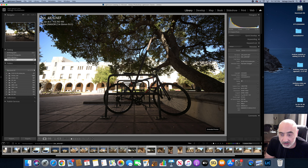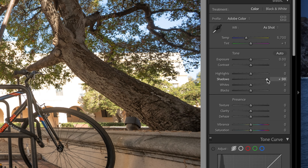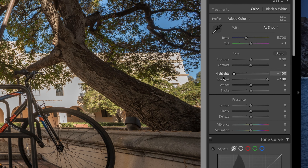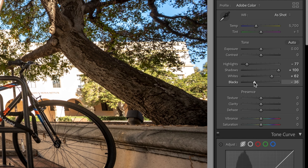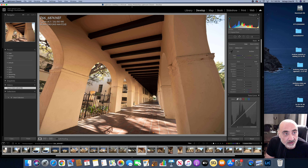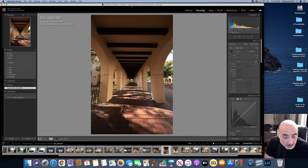Quick tip: I'm shooting RAW, so some beginners might think the image looks too dark or blown out. In Lightroom you can bring up the shadows and lower the highlights — you get a bit of an HDR effect, which I'm not a fan of, but you can adjust it to your liking. Here's the 14-24 and the 14-30 side by side.